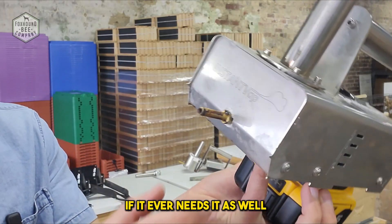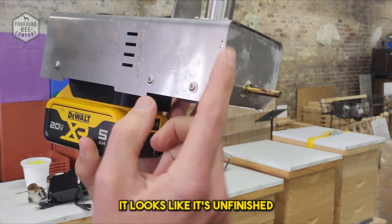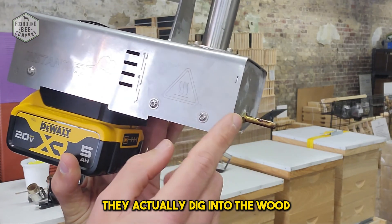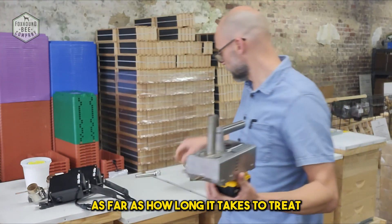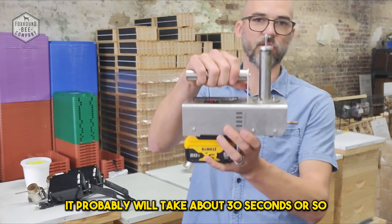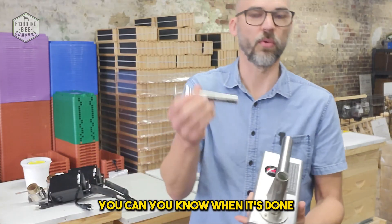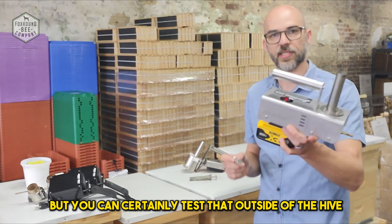The manufacturer will also service the unit if it ever needs it. On the very front there are two little spikes — it looks like unfinished manufacturing, but they're actually intentional so that when you put it into the entrance of the hive, they dig into the wood or whatever material your hive is made of and grab onto it, which is nice. As far as how long it takes to treat, once you drop the oxalic acid in, it probably takes about 30 seconds or so. We tell customers to do their first treatment outside the hive and count how long it takes, so they know when it's done inside the hive. It takes longer to sublimate four grams than one gram, but you can test that outside.